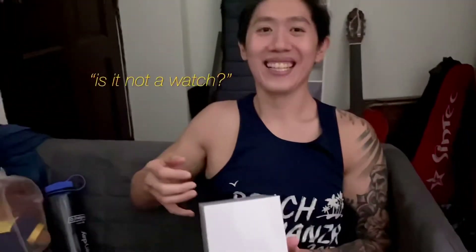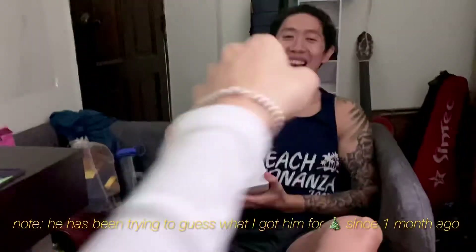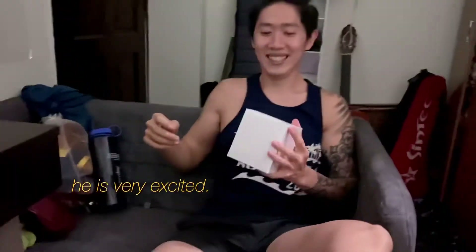Open it. Is it not a watch? It's not a watch, right? It lied to me. I didn't say it's a watch. You told me it's a watch. I didn't. You didn't lie at all along. I found your secret without opening it. Open it. It's a brand here — Seiko. I guessed this since last week.